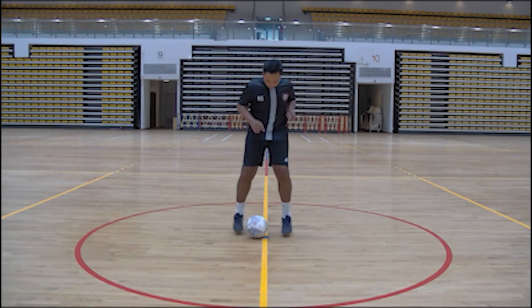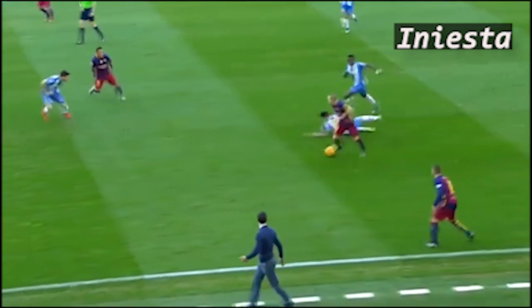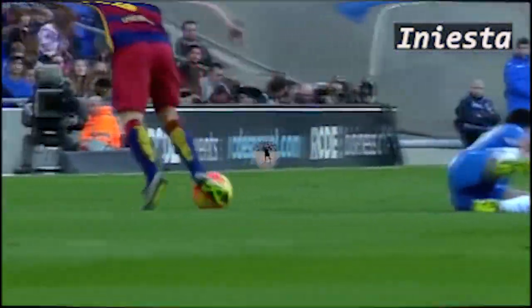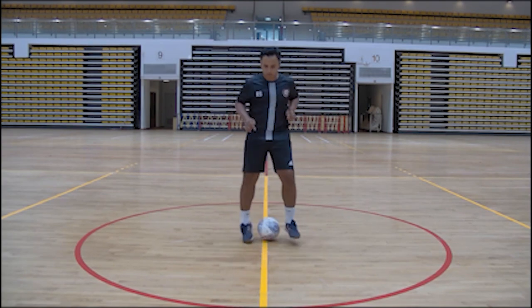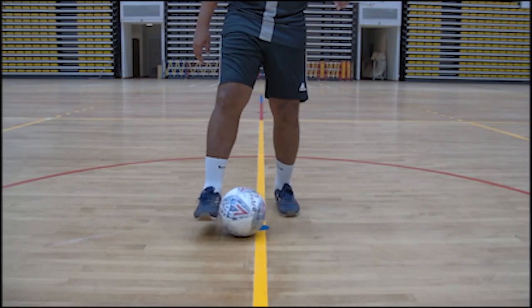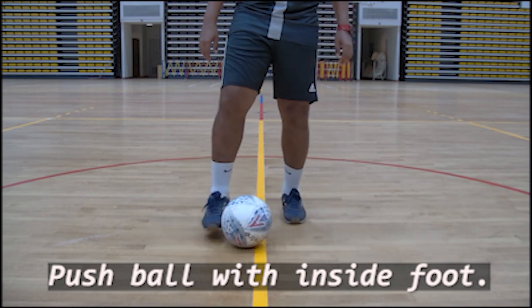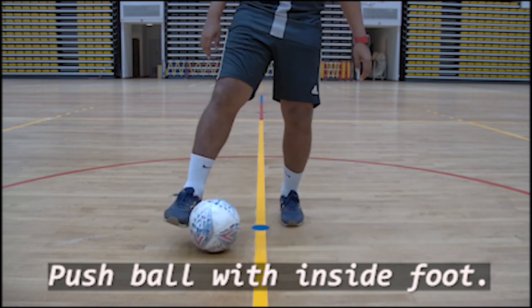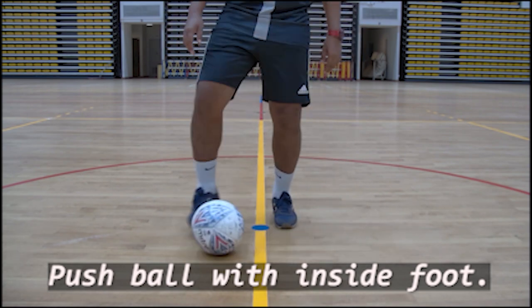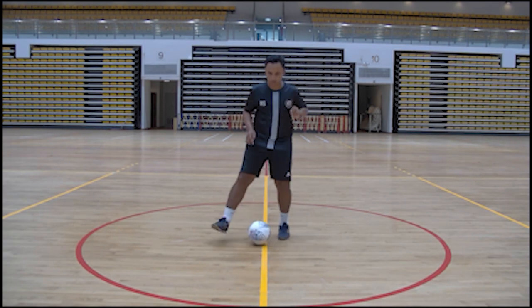This is drill number one. It's called the inside-inside push. This move is also called the Iniesta move, named after the Barcelona legend. Mr. Radna is doing it in a stationary position. Using the inside of the foot, push it to the other foot with soft, controlled touches. Keep knees slightly bent and be relaxed all the time. Now watch Mr. Radna go, just like Iniesta, in real time. Now it's your turn — go on and practice.